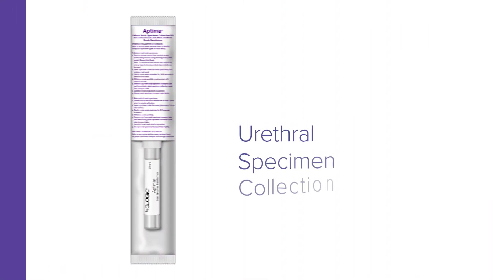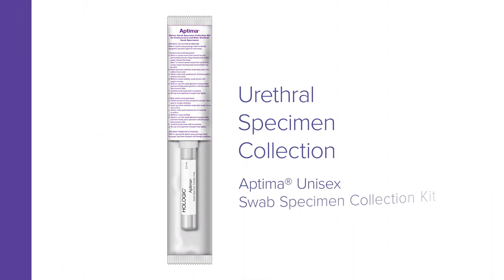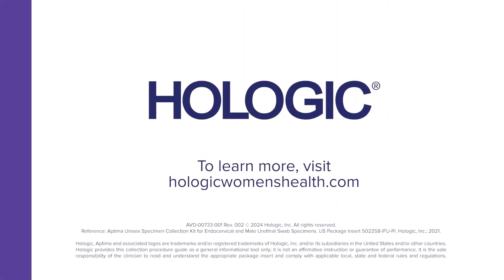Urethral specimen collection by clinicians with the Aptima unisex swab specimen collection kit. To learn more, visit HologicWomensHealth.com.